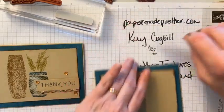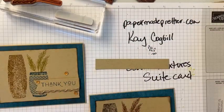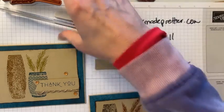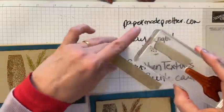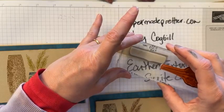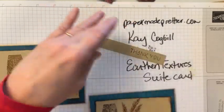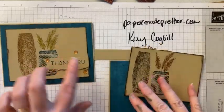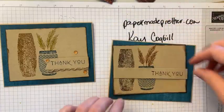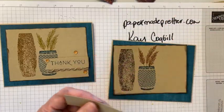Now I also want to do my sentiment. I always end up going neutral on my sentiment even when I try to go outside my normal. I'm gonna try Early Espresso for my sentiment — I just like my sentiments to be bold. I'm saying 'thank you' and I want to say it loud! Oh yeah, I love that. What do you prefer — do you like the Pretty Peacock sentiment or the Espresso sentiment?